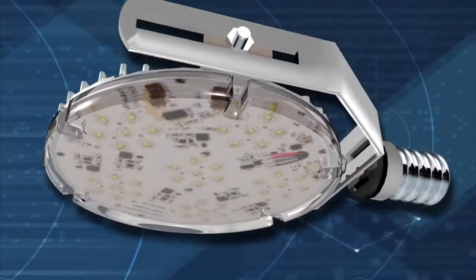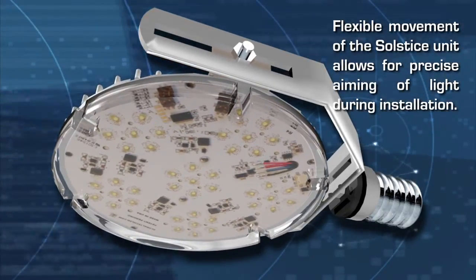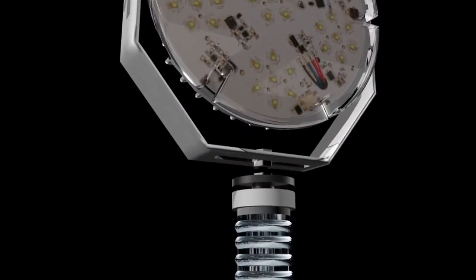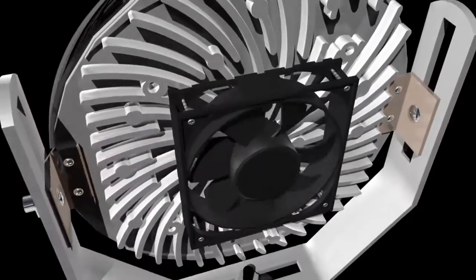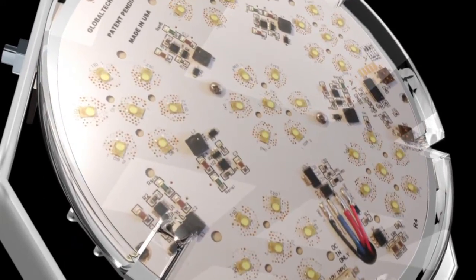Superior technology, combined with ease of install, makes GlobalTech LED a natural conversion choice for more and more light fixtures, unlike many other LED lighting options. Backed by a 10-year limited warranty on our LED engine and a 5-year limited warranty on our LED driver, GlobalTech LED's 100,000-hour expected LED life means drastically reduced maintenance costs.